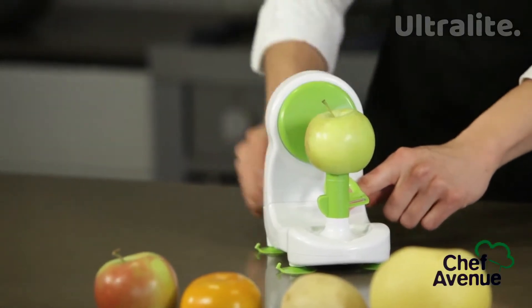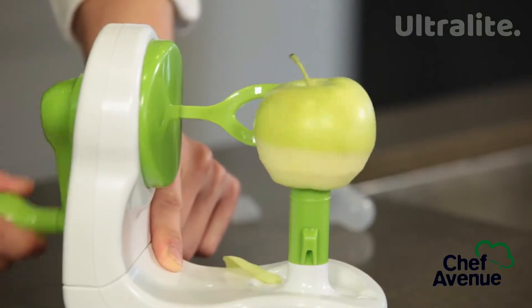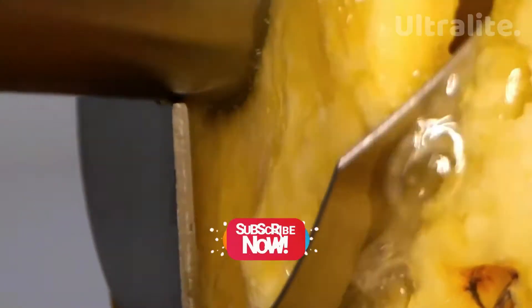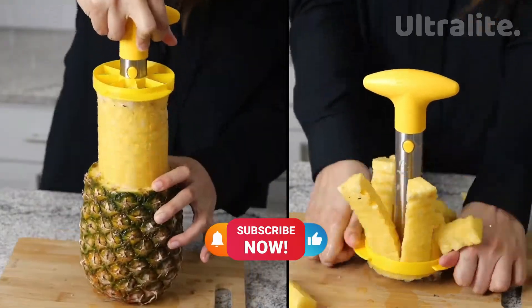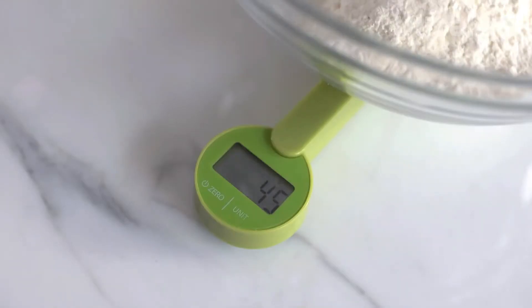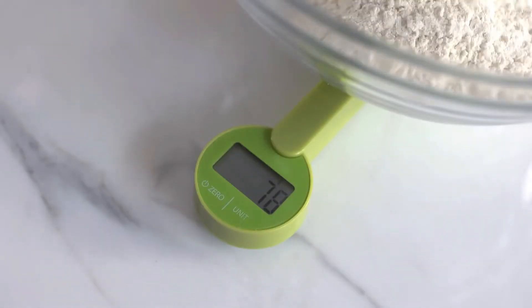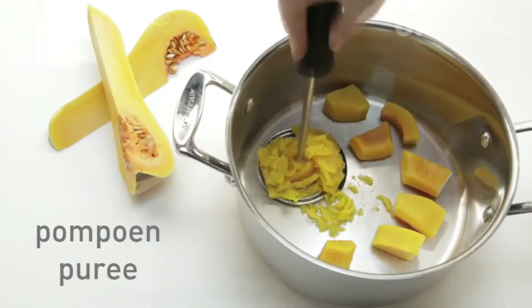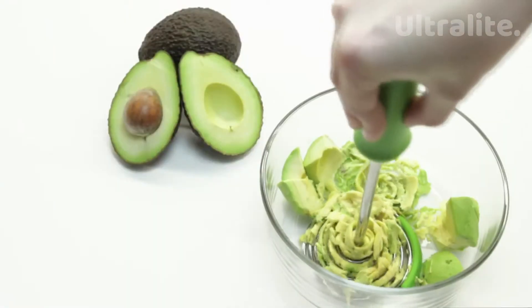A gadget that allows you to peel an apple without touching it, a gadget for slices that allows you to make slices of different sizes very easily, and a digital scale for measuring food ingredients anywhere — you can carry it around in your pocket. In this video we are going to show you 10 latest innovative kitchen gadgets.